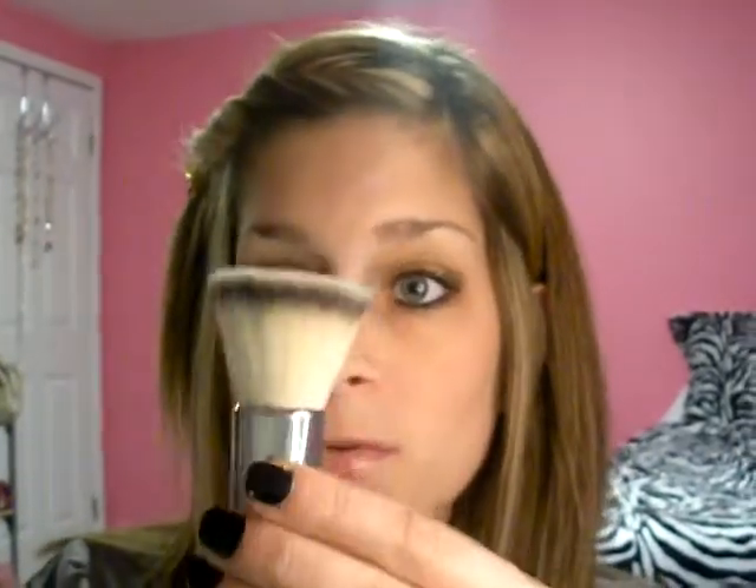These next two are Coastal Scents brushes. I only have two but I love them so far. This one is a Kabuki on a stick — it makes a very concentrated application. I just use my bronzer with this one, or my blush sometimes. This one is great — it's a duo fiber but it's dense. I love it. I use this with my skin finish. I keep this in my makeup bag, and you could also use it for blush or powder — anything.